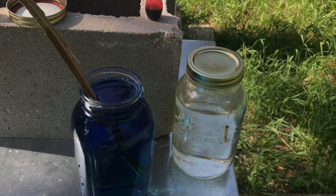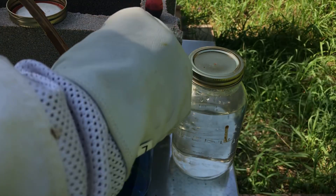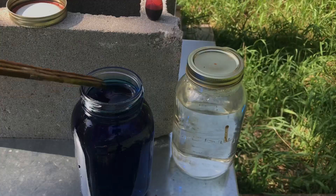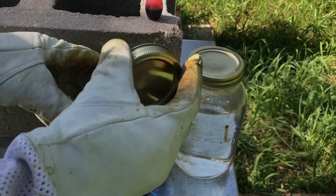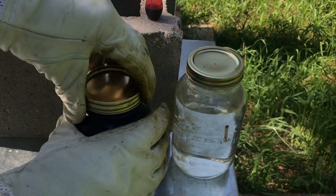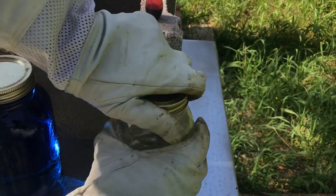As dark as that blue is, I don't think it's dark enough for what I'm planning. So five more drops. Oh yeah, that's much better. I'm going to put the lid on it and do the same thing for the red.